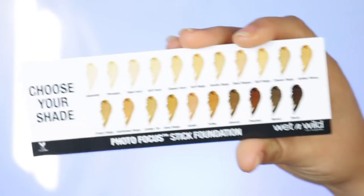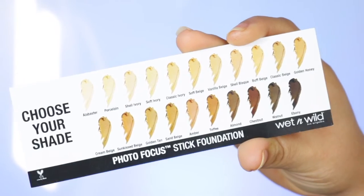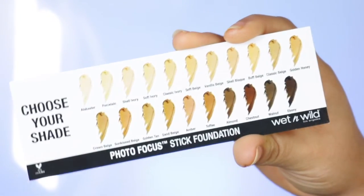The best part is that this foundation is only $5.99, so the price is definitely affordable. I'll leave extra details down in the description. They are available in 21 different shades, but I must let you know that out of the 21 shades, only 15 are vegan.